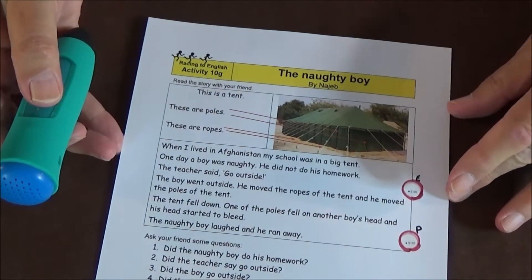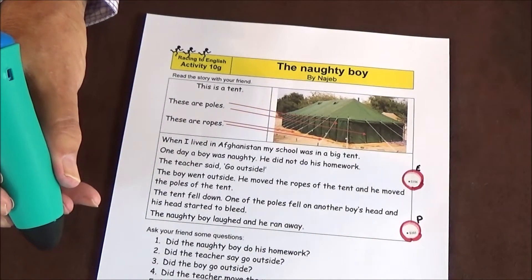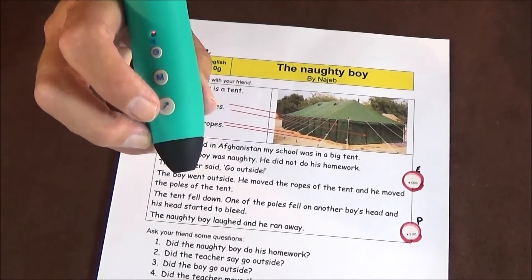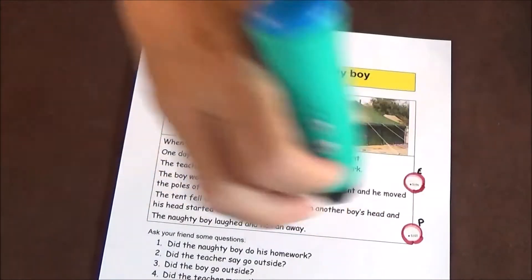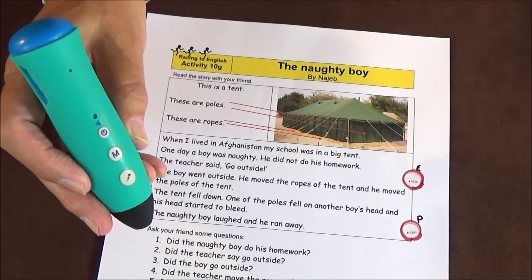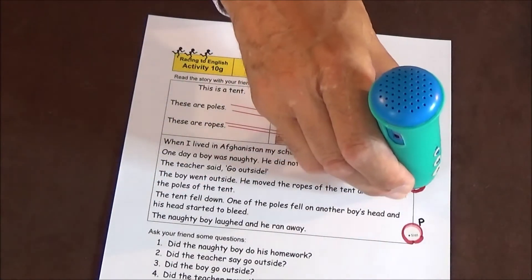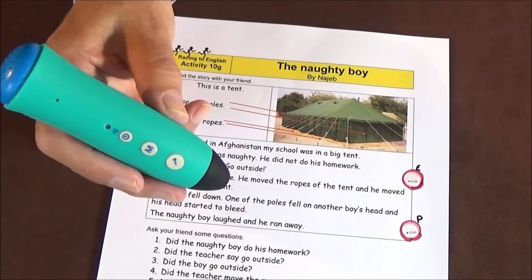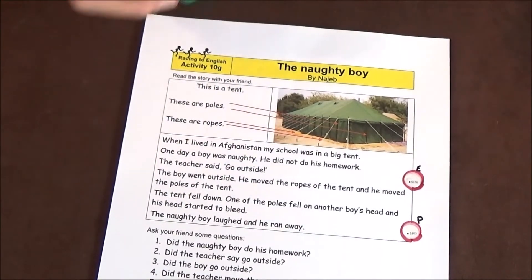Here's one of my stories and I've put some red circles around the magic stickers so that you can see them easily. I'm holding down the microphone and I'm going to record: 'When I lived in Afghanistan, my school was in a big tent. One day a boy was naughty. He didn't do his homework. The teacher said, go outside.' In order to listen to it, all we do is touch the magic button. [Plays back: 'When I lived in Afghanistan, my school was in a big tent.'] And then I just switched it off.